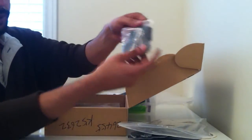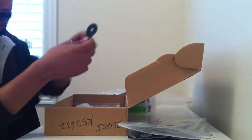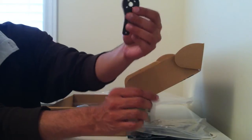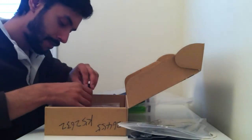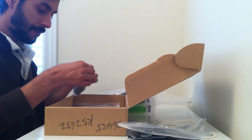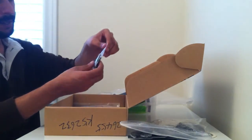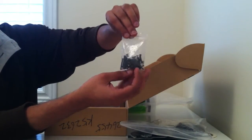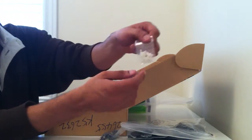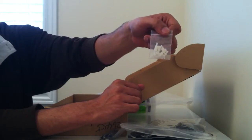Next in the box we have the motor mounts. Let us take one out. Next in the box we have some screws. Some nylons — they look like nylon screws essentially. You can also call them spacers.